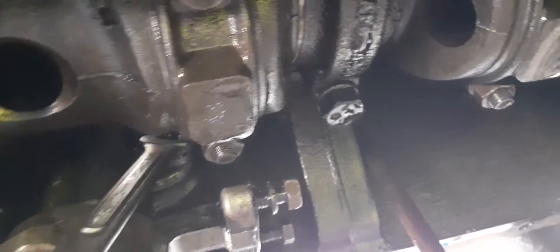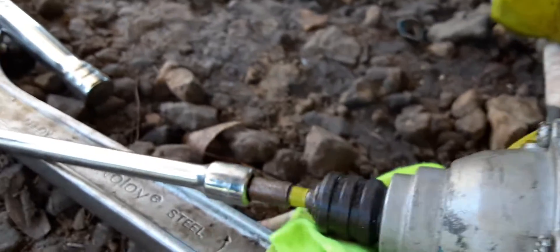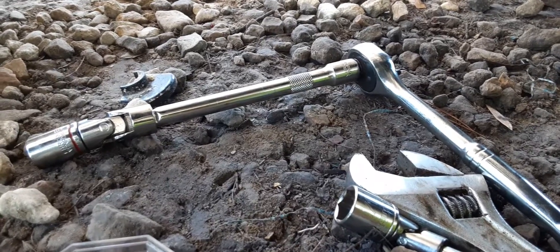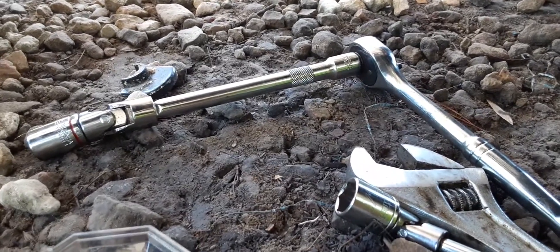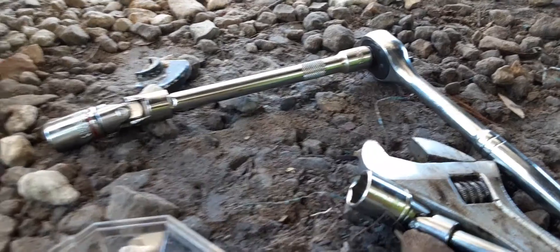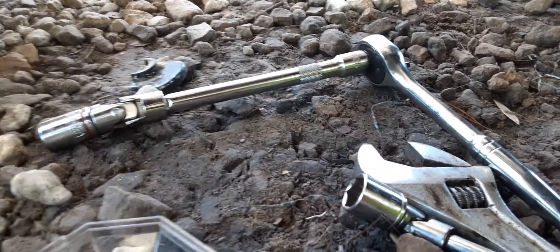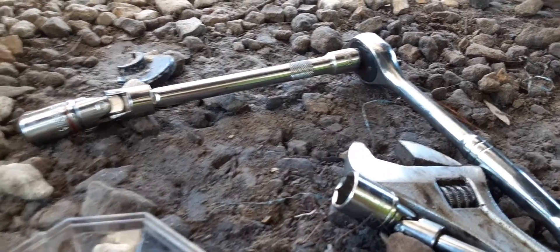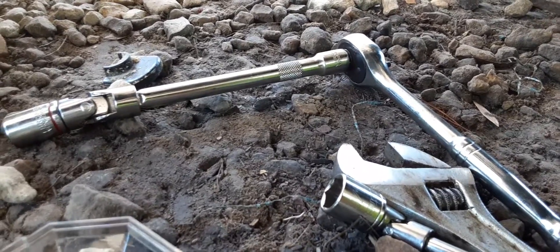My little impact here just ain't got the power to turn the thing. My 3/8 ratchet there — I can get it on there, I just can't turn it. Turning it's impossible; you turn it, it pops off. Even if I had a 3/8 impact on it, it would probably pop off too.